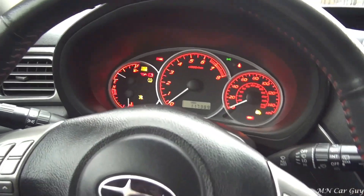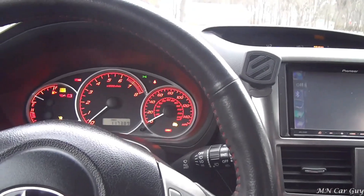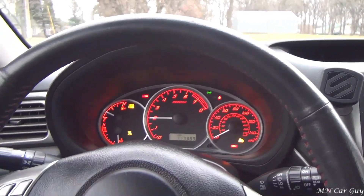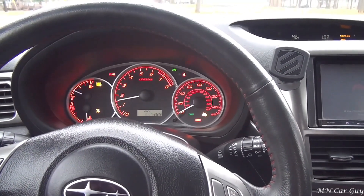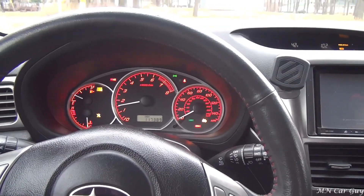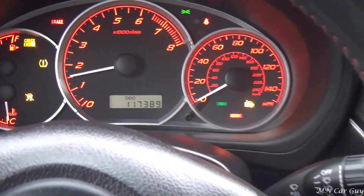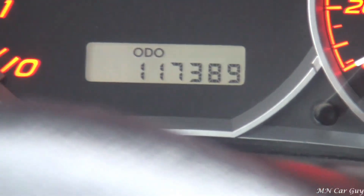All right, let's go ahead and fire this bad boy up. Oh, I love the sound of it. Only 117,000 miles.